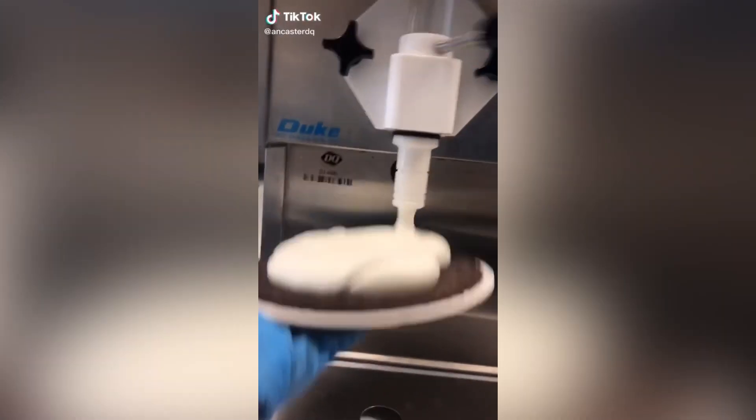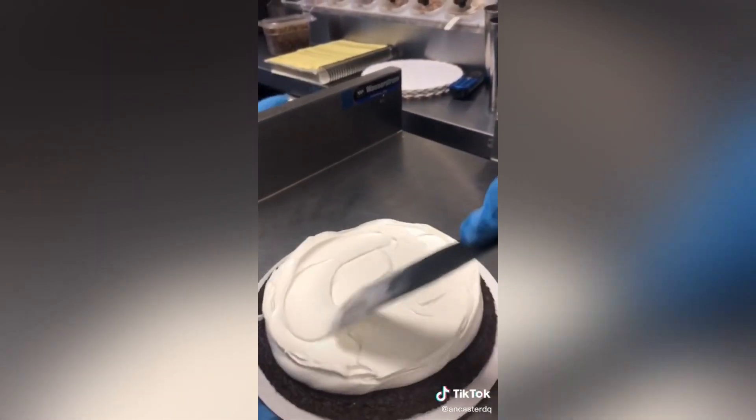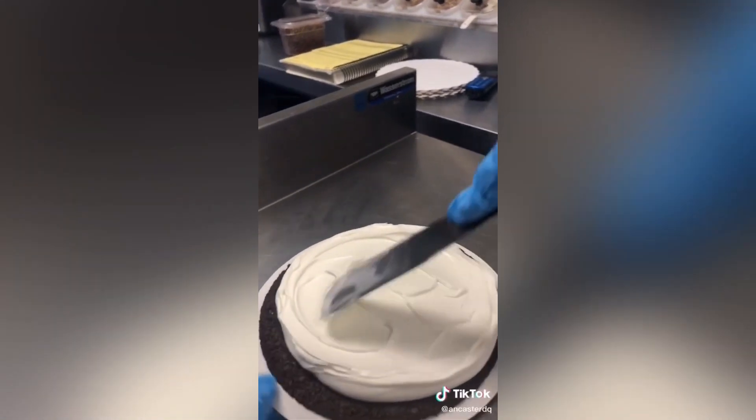A couple days ago, someone asked me to do an in-depth version of how I make my treats pizzas, so here you go. I pour vanilla soft serve onto the cookie crumble before smoothing it down and making an outer side crust with that vanilla soft serve.